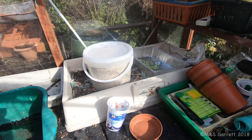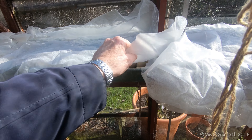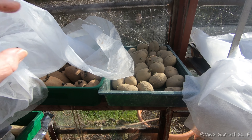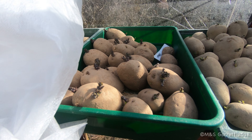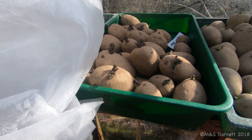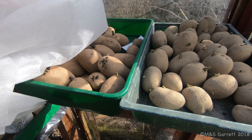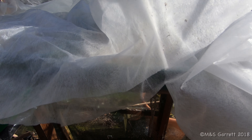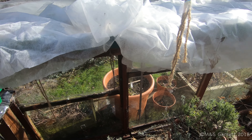Our potatoes are still in here and hopefully they've survived the recent cold weather. They look pretty good to me — some nice strong chits on there. But I'm not too sure when they're going to get planted in the plot because it's very wet and soggy down there, so I'm not too sure what's going to happen.